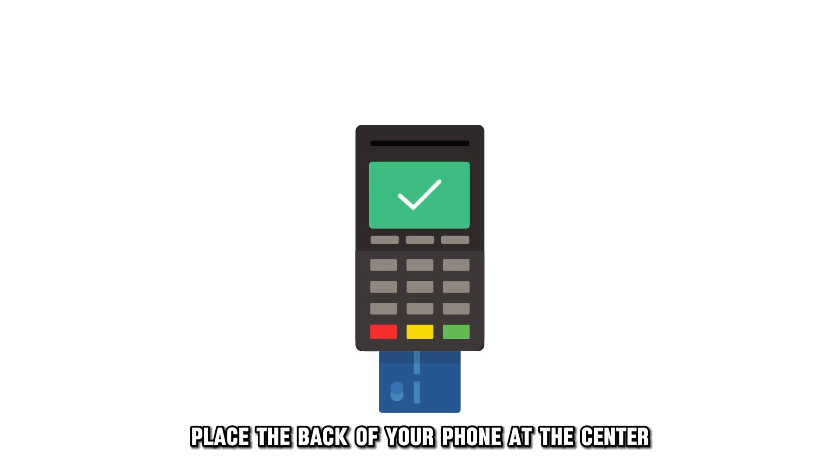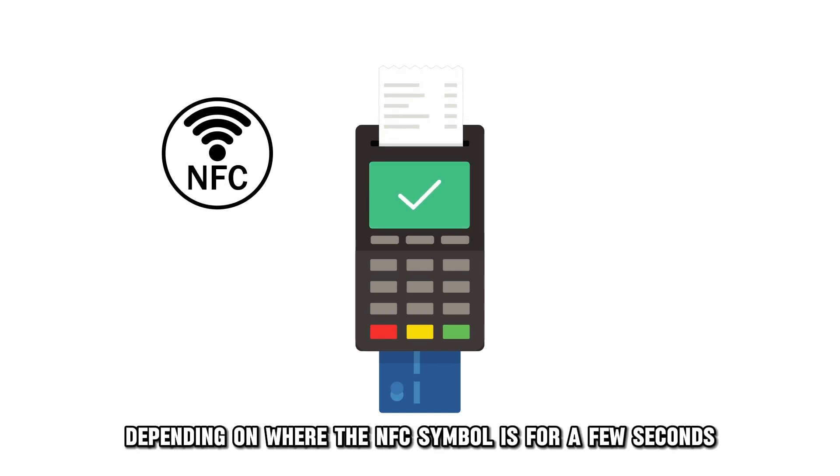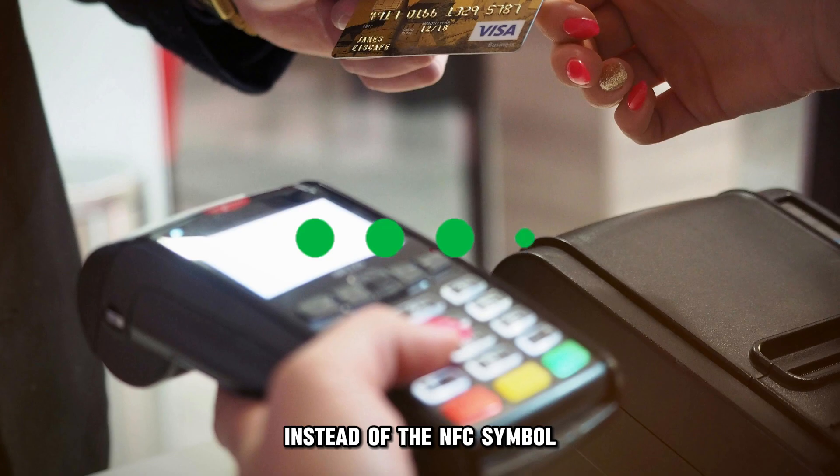Place the back of your phone at the center or the side of the payment reader, depending on where the NFC symbol is, for a few seconds. If the payment reader has four green dots instead of the NFC symbol, do the same thing.